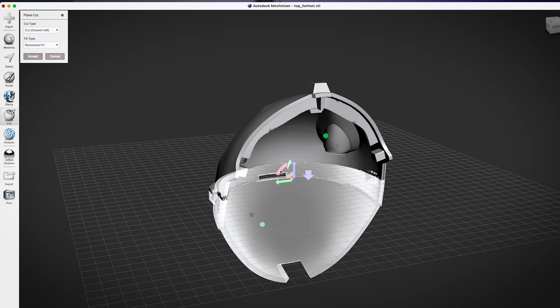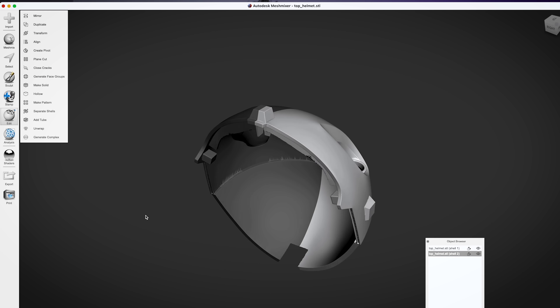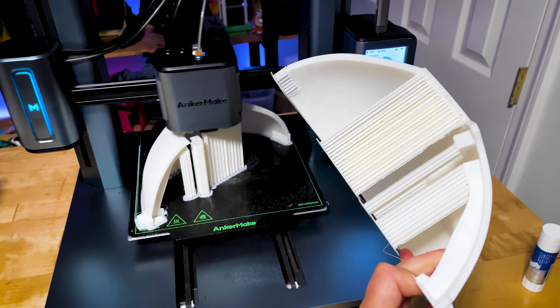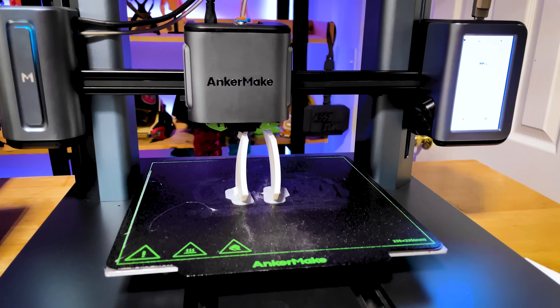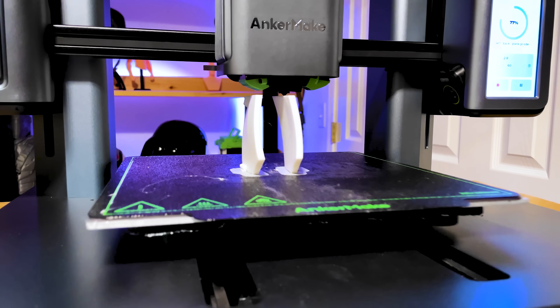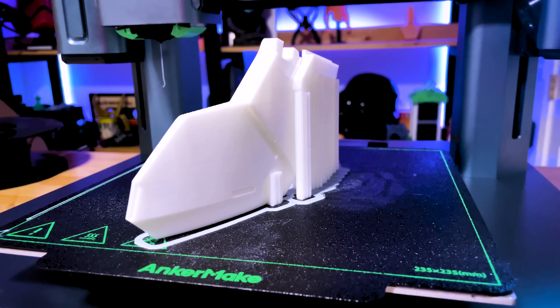There were a few parts I did need to take into Meshmixer and cut up. The top portion of the helmet I ended up splitting in two because it was just too large to print on the M5. After slicing those into two parts, I was able to orient them on the build plate. For almost all of the parts of this build, I was printing at 0.2mm layer height with five top layers, three bottom, two perimeter walls, at 250mm per second and 8% infill.